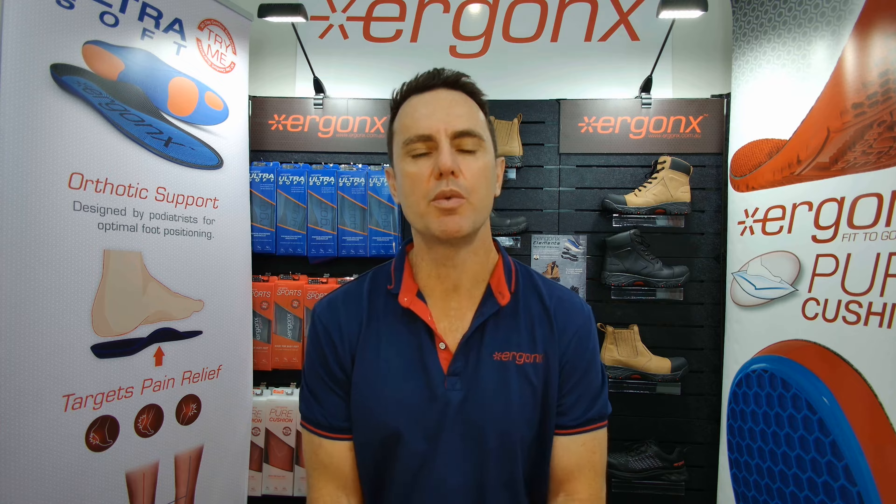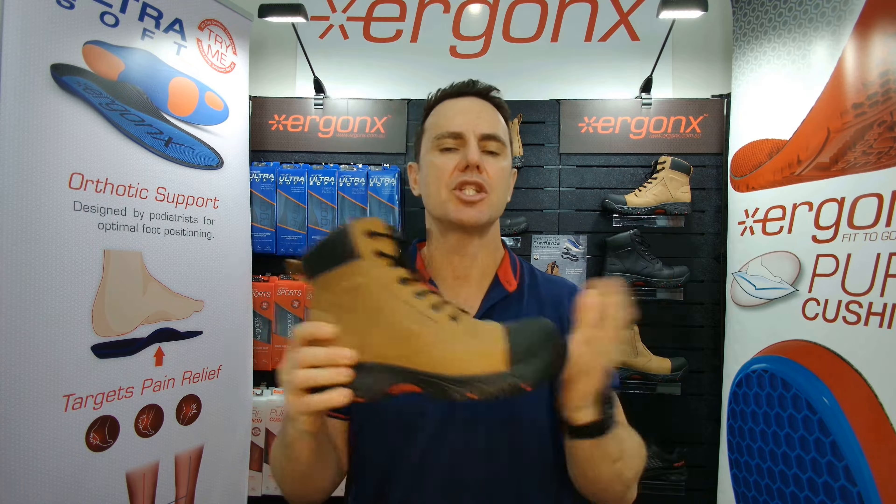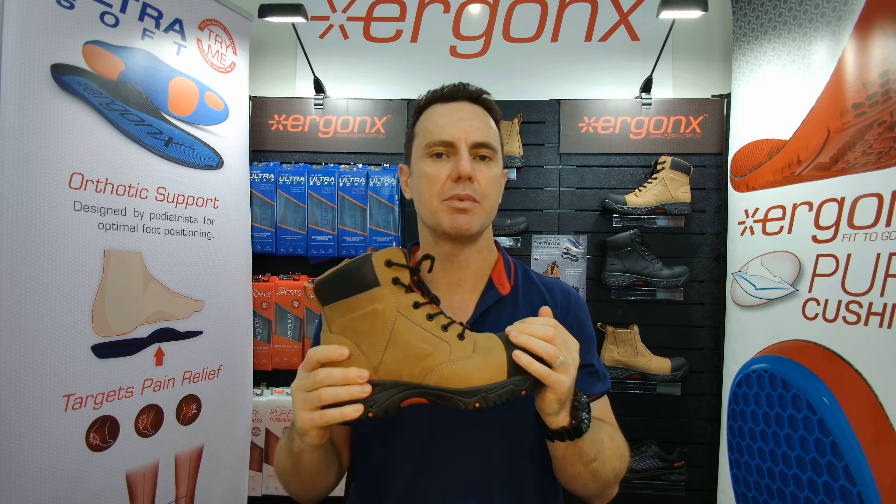Arch support safety boots — why do we use them in the podiatry clinic? Hey guys, it's Kent here. I'm the podiatrist from Docpods and Agonyx, and today we're talking about arch support safety boots and why we use them in the podiatry clinic.